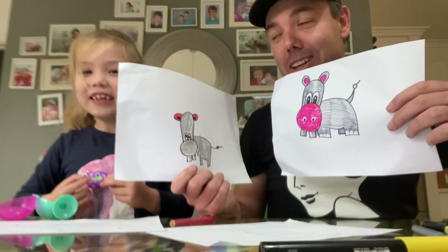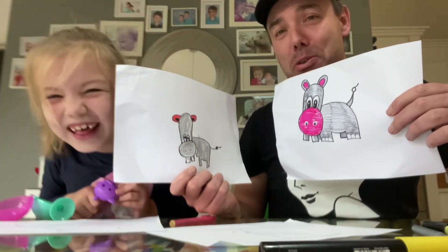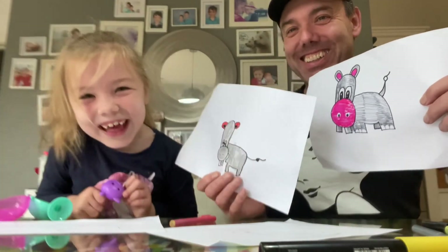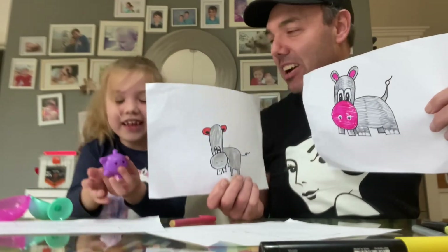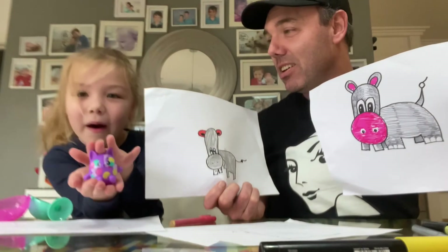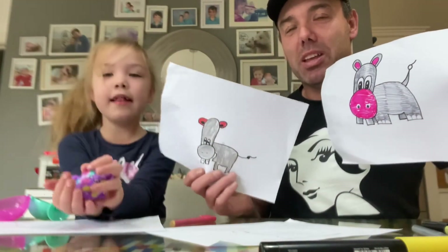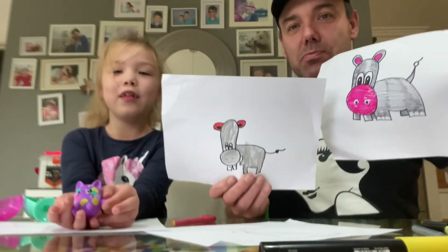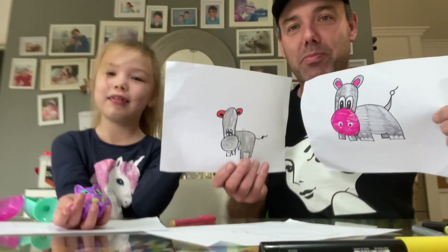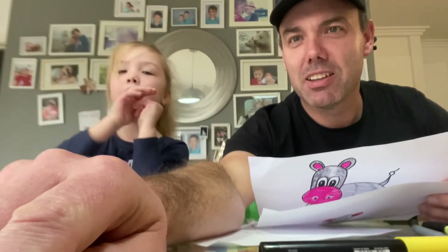I'm so proud of you, you've grown up to be such a little girl that I just love, and the way you eat your lettuce every night, I'm so proud of you. All right, that was a bit of fun! That's how you draw a hippo. Goodbye friends, we hope you had fun! And if you didn't know, my name's Valin and this is my dad. See you next time, and don't forget to subscribe to our channel down below. Bye bye!